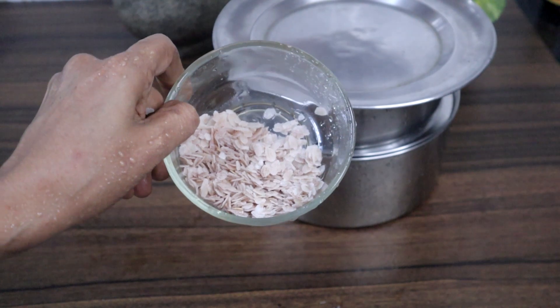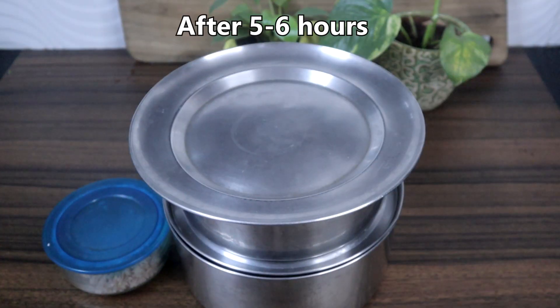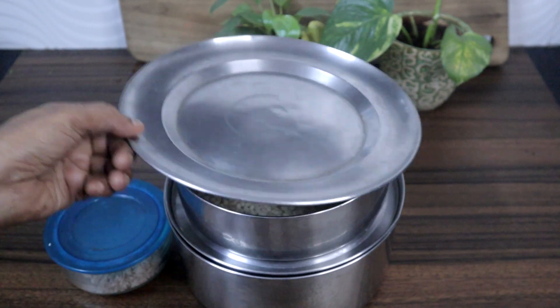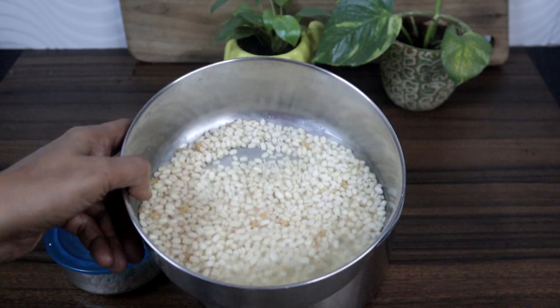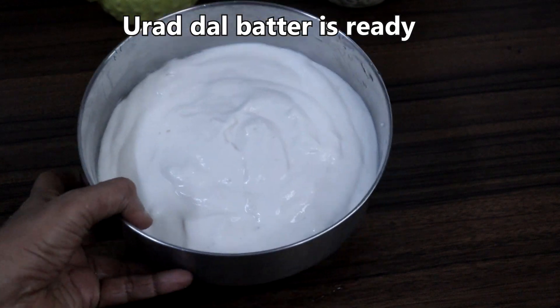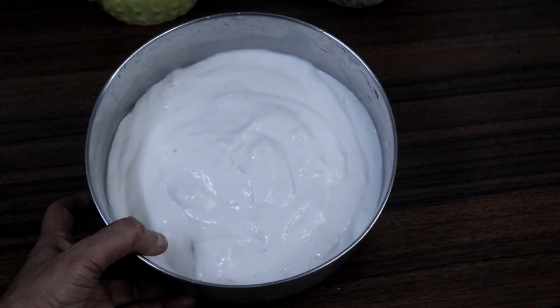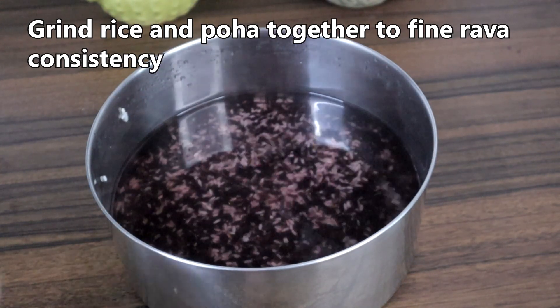I have washed poha also. It is more than 5 hours now. First, we will grind the urad dal to a fluffy batter. I am going to use my wet grinder for grinding. Urad dal batter is ready. We will keep this aside. Now we will grind rice along with poha or beaten rice.